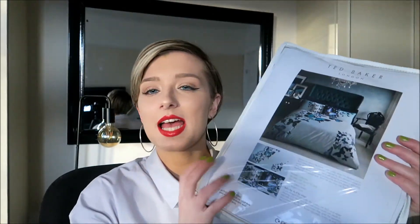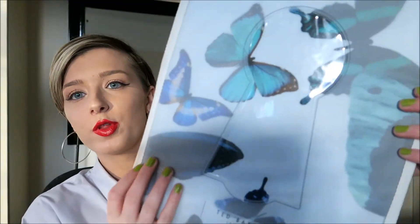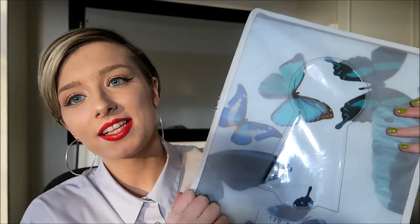The next thing I got was Ted Baker bed sheets — they're so pretty. I love Ted Baker so much. The fabric feels like such a lovely, luxurious material. These are going to be my best bed sheets — the ones you have really nice ones for and look after. Thank you to my parents for those.